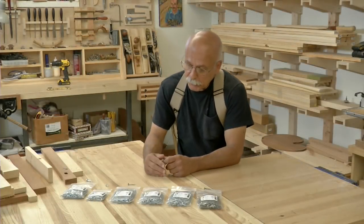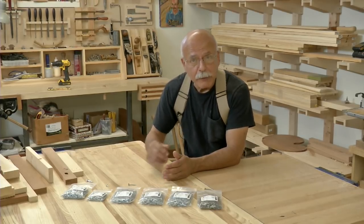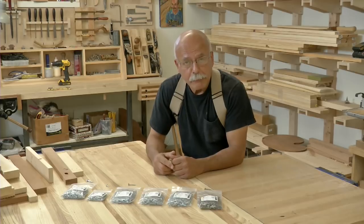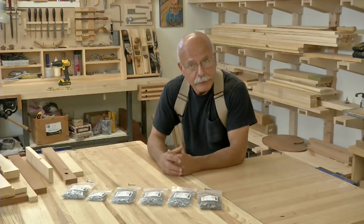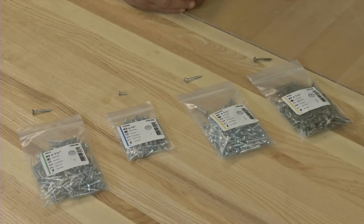In building furniture, there are several different types of screws that are used. I use screws all the time building furniture. There are parts of particularly a large piece or a cabinet that might be made up of several modules or components that are then joined together. However, you've got to be careful to use the right screw in any particular application.